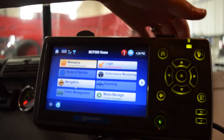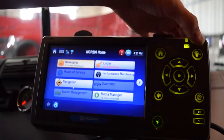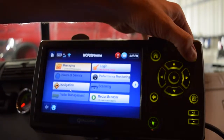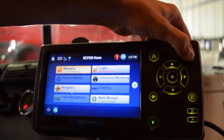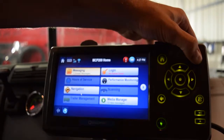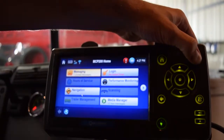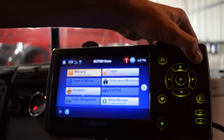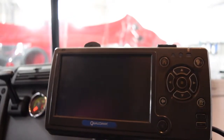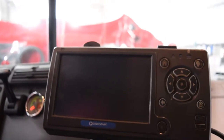Basically what you do is hold this button down right here — it looks like a guy talking — hold that down for 15 to 20 seconds. It should go black, and that's not a hard reset, that's just the screen. The screen will go off and then it should pop back on.